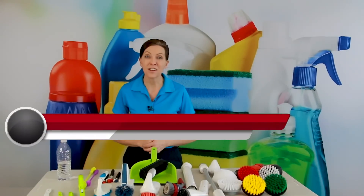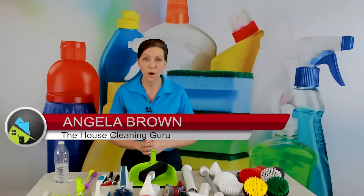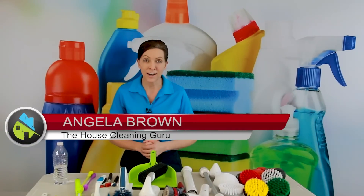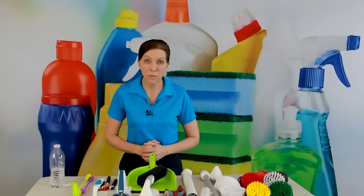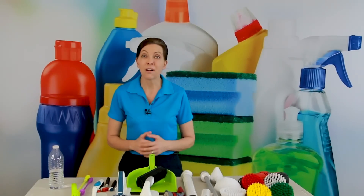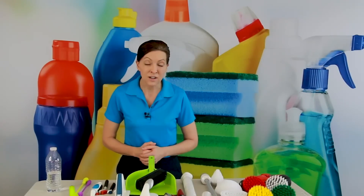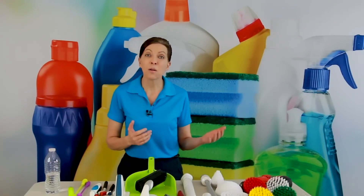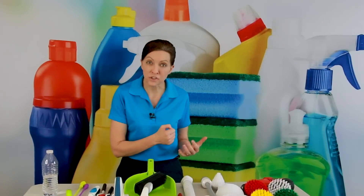Hi there, I'm Angela Brown, and this is Ask a House Cleaner. This is a show where you get to ask a house cleaning question, and I get to help you find an answer. Now, I'm asked all the time by house cleaners all over the globe, what are the best scrub brushes to use? There are a lot of scrub brushes on the market, and there are a lot of right answers. The answer is the ones that are most comfortable for your grip and comfortable for your strength.